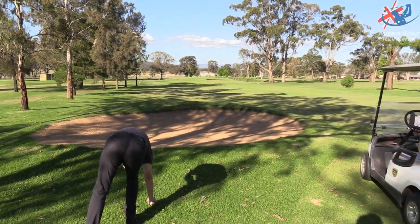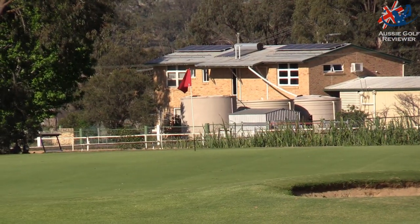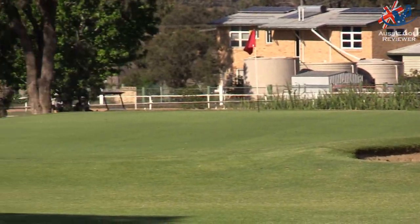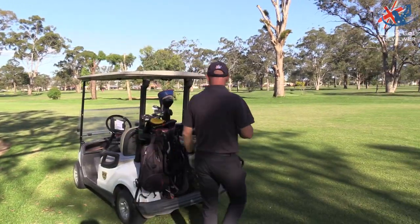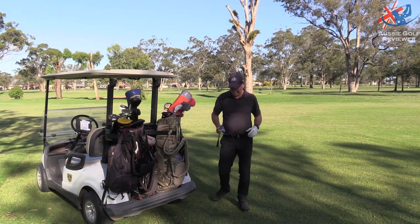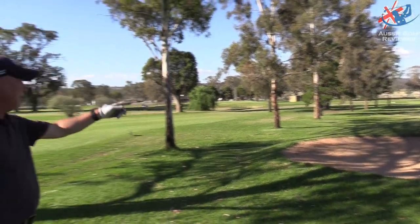So you've got 106 metres, and you do not want to hit it past 106 because you can see behind there the reeds and the water. I'm thinking I'm going to go the 50-degree. Pins up the back. That's got to be one of the best drives ever hit, just quietly.